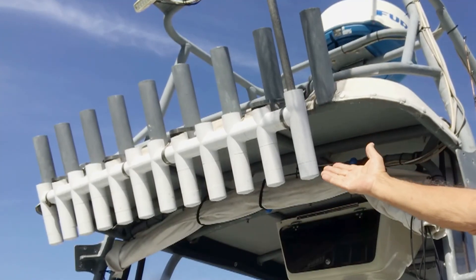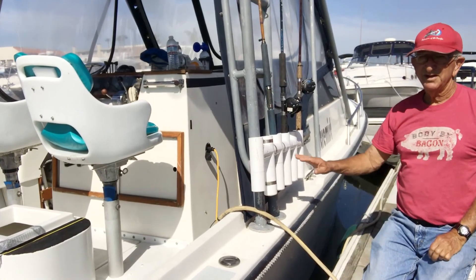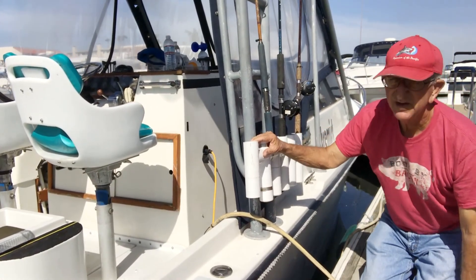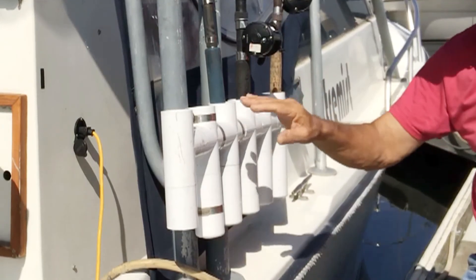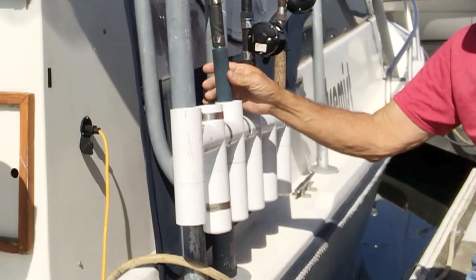We've built these and you've seen the video on that. On the side of the boat I have a similar construction as the last video. Last video we discussed how to build that big rod rack for your boat, and this one has storage for six rods.